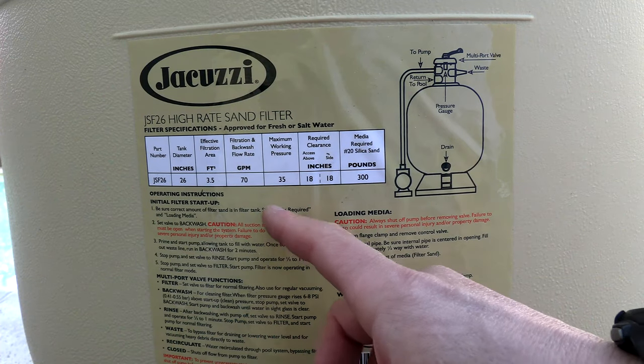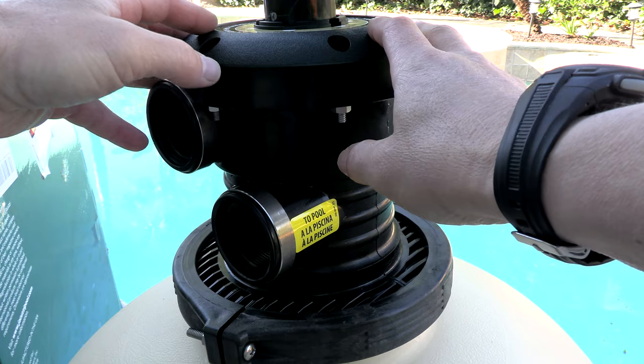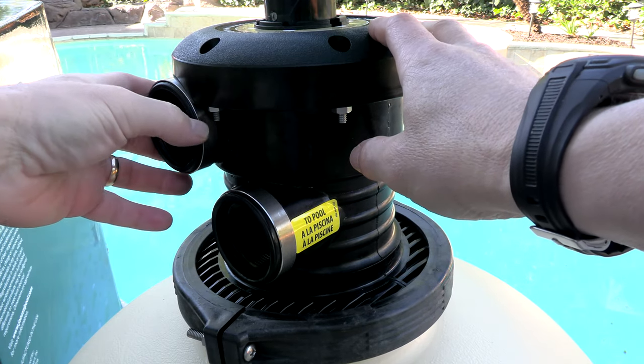The filter is rated for 70 gallons per minute, making it a perfect filter size for a small to medium above-ground or in-ground pool. A seven-position multi-port valve on top features one and a half inch plumbing.